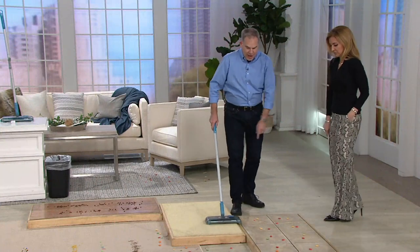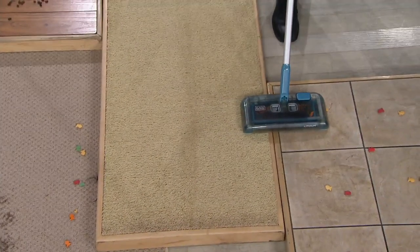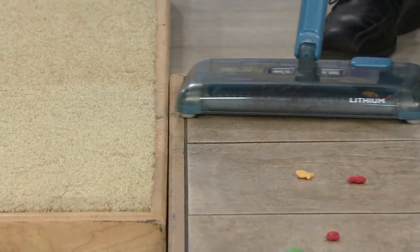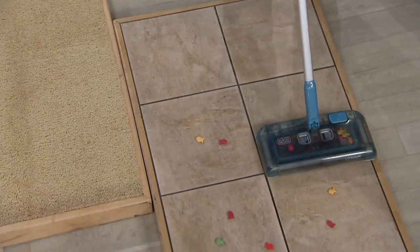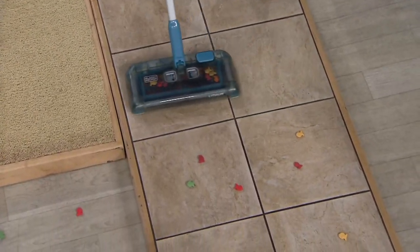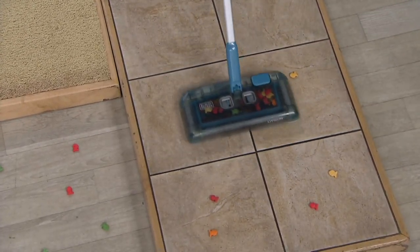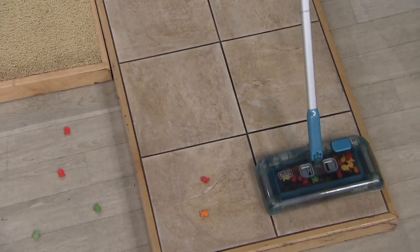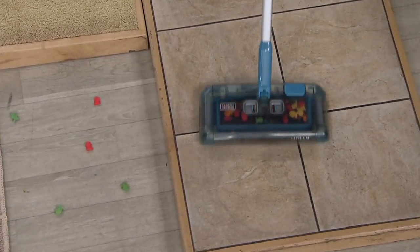Here's the neat thing — the brush rolls on the side. Now I'm going from the carpet, transitioning to the tile. Those gliders allow me to do that. The system with those three brushes allows me to go between carpeted surfaces, tile surfaces — clean from the front, from the side, you name it. This beats a broom and a dust pan any day, doesn't it?